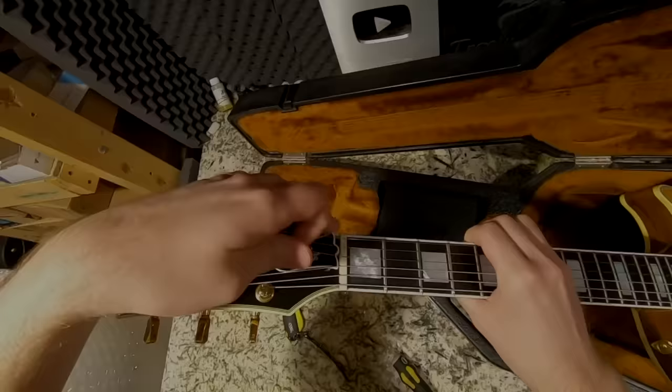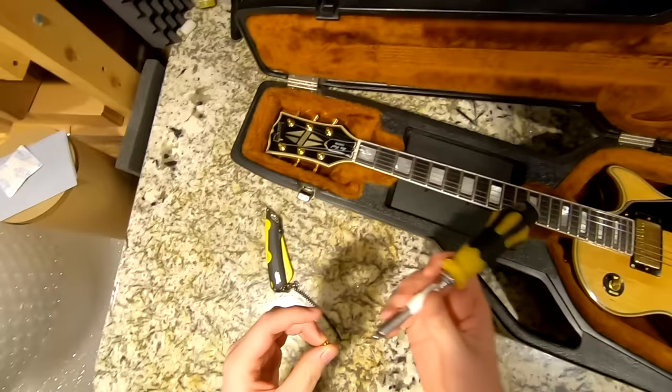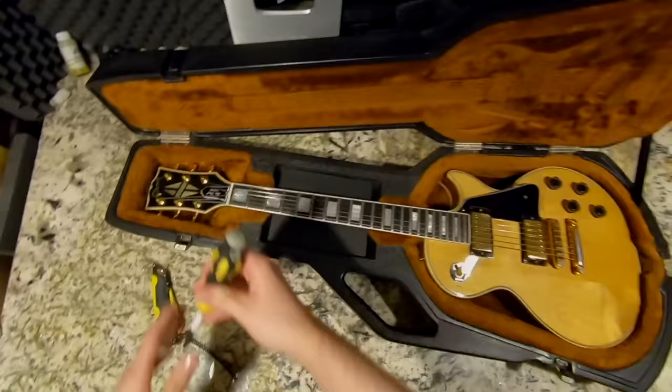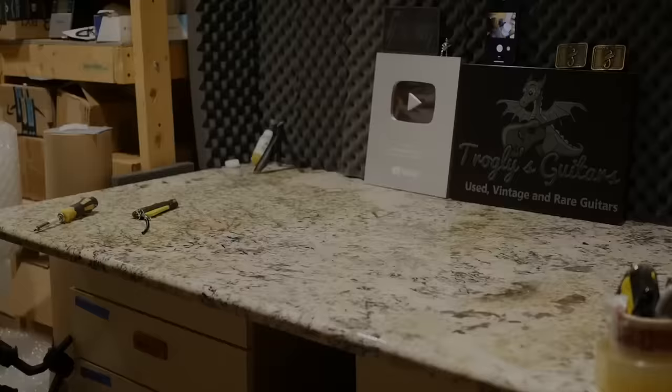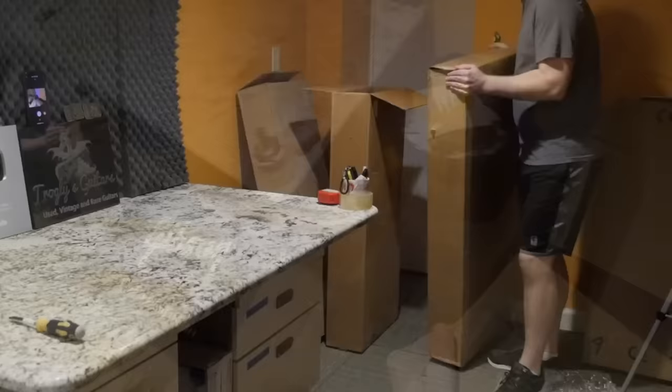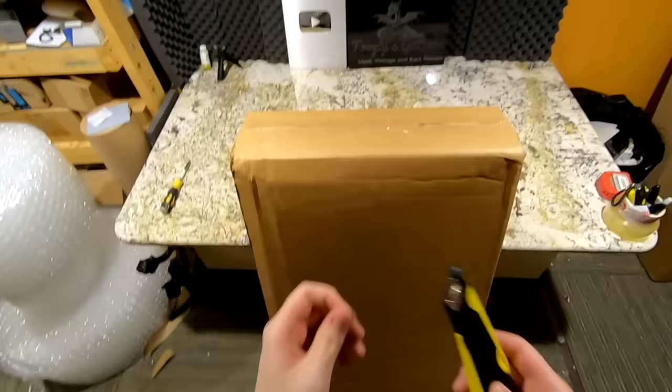They were really good about the return — they gave me a proper return label instantly, so I'll be sending it back Monday. What even kills me more is all the original paperwork was in the case. The truss rod situation makes no sense on this example. I only wish I had a local luthier I could pay $200 to fix the rod. And here I was just about to apologize saying it seems like a positive Guitar Center video — nope, that just proves it's not sponsored.